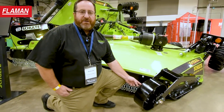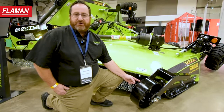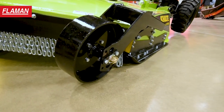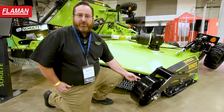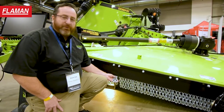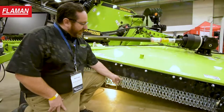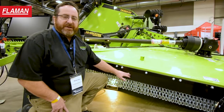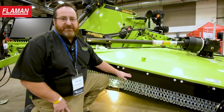An optional feature on the Schulte XH1500 is a right and left hand gauge wheel for commercial customers. The gauge wheel shown here is a steel wheel designed to help with approach assistance in roadside ditches. The XH1500 comes standard with a double row of safety chains plus front rubber belting. The double row of safety chains is protected by the front rubber belting, which also acts as an optional suction feature for updraft underneath the mower cutting chamber.